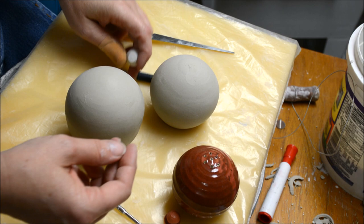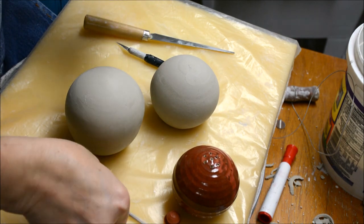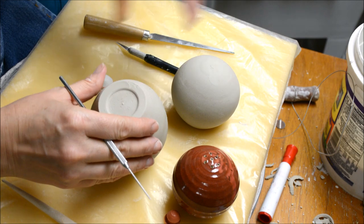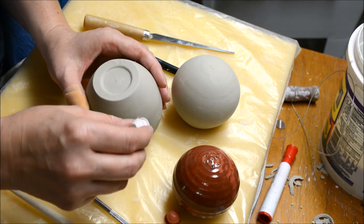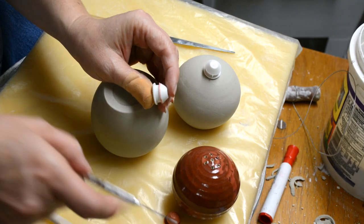You can buy stoppers in a lot of different places. Two great online sources are Axner Pottery and Aftosa — they sell pieces and hardware items that you might need. I have two size 4 stoppers to show you.